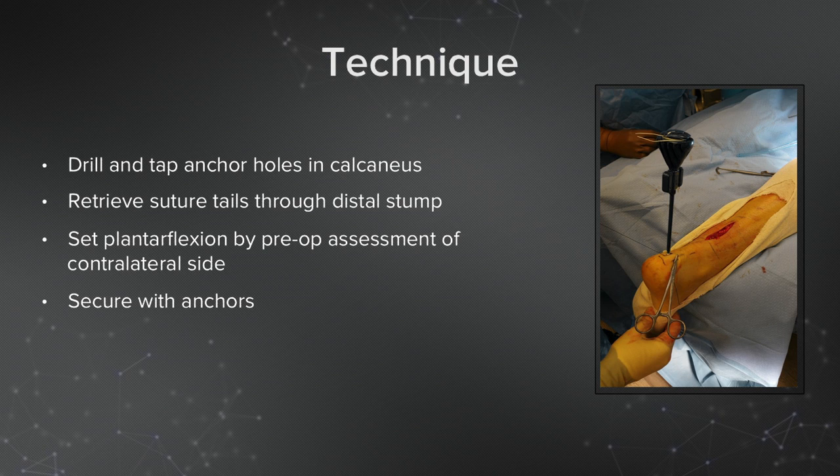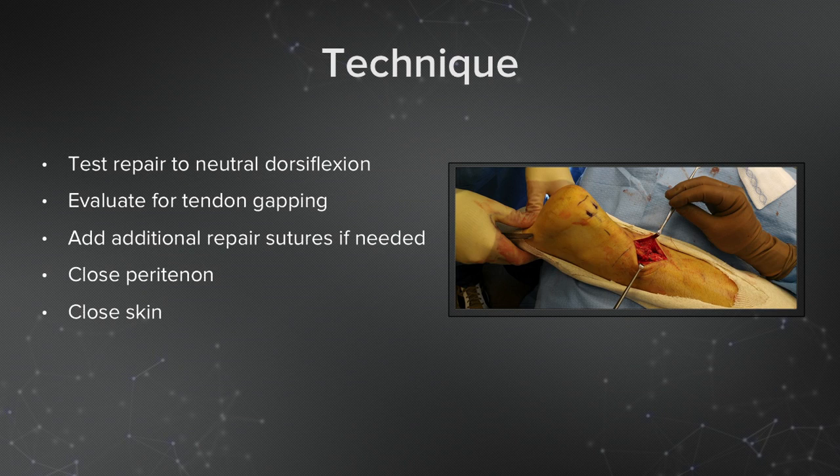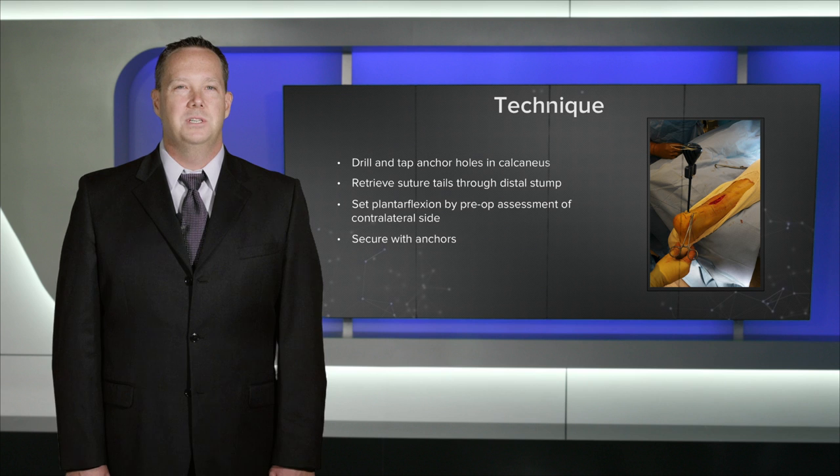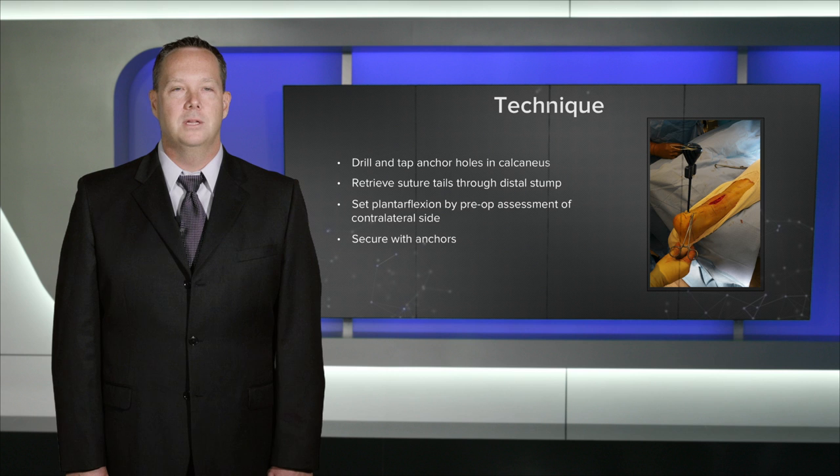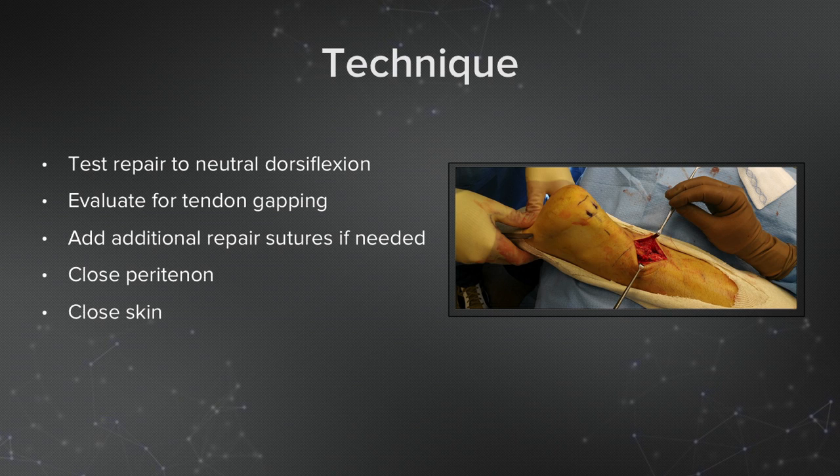I'll then secure the tendon with the swivel lock anchors. After the repair is done, I'll test the strength of the repair by dorsiflexing the ankle to neutral dorsiflexion. If I see any tendon gapping or any loosening of the repair, I'll add some additional locking sutures at that time. Then I will close the peritenon and close the skin in a standard layered fashion.